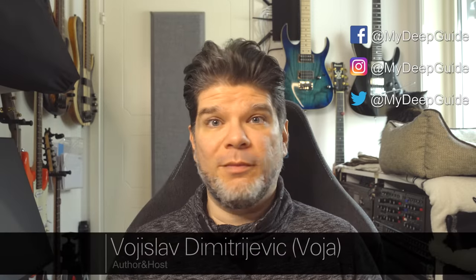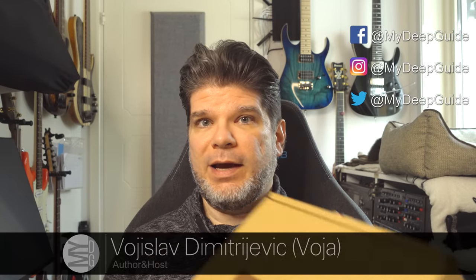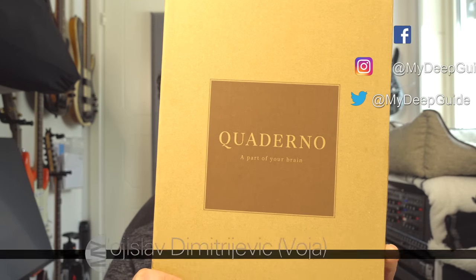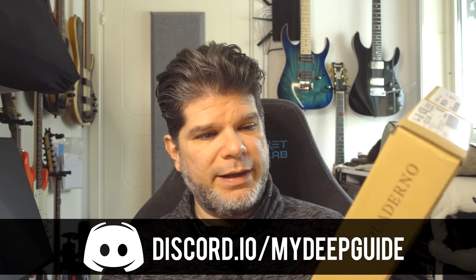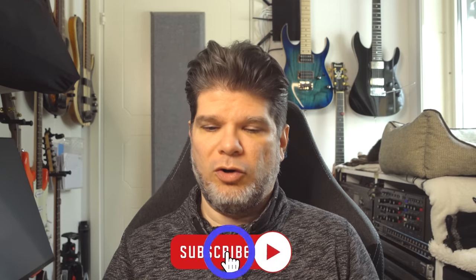Hello, my name is Voya and welcome to my deep guide. In today's video, it's finally happening.